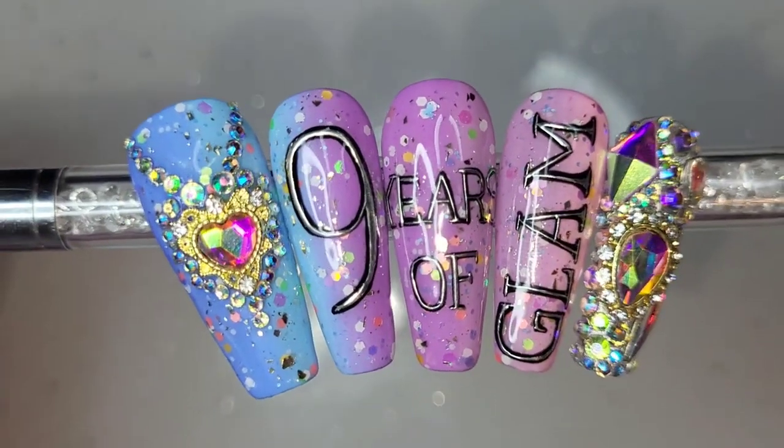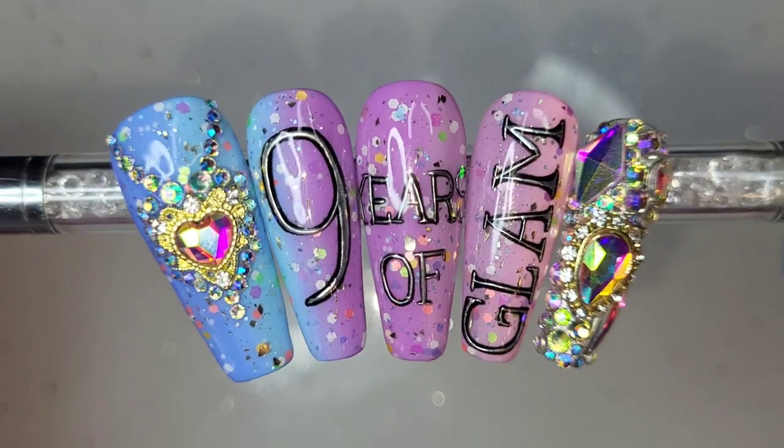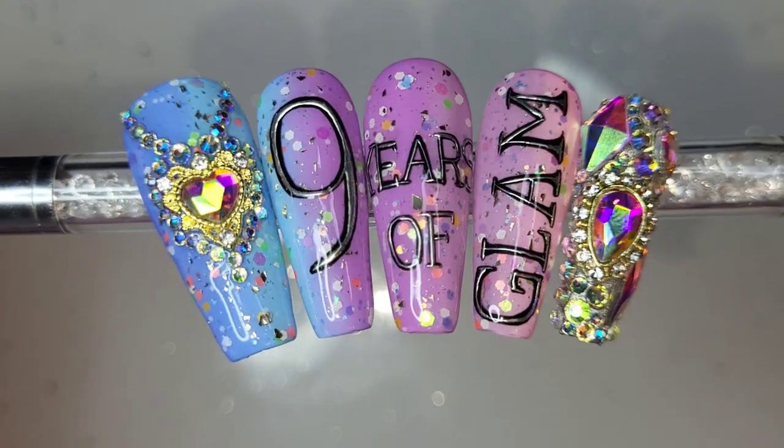I am so happy with how these turned out — they are exactly what I pictured in my head when my gorgeous contact at Madam Glam emailed me about the little birthday celebration collab. These were what I was thinking of, so I'm so glad I could pull it off, and hopefully you guys like it too.